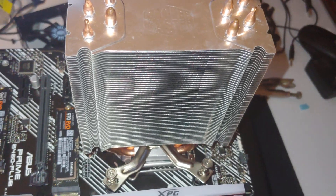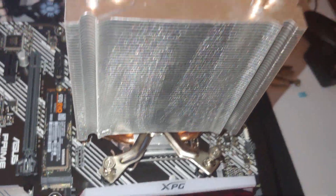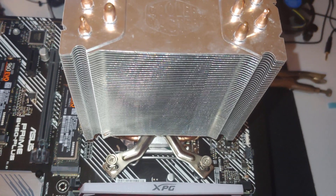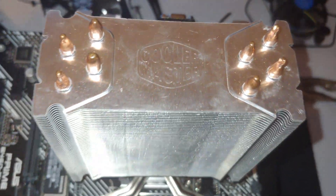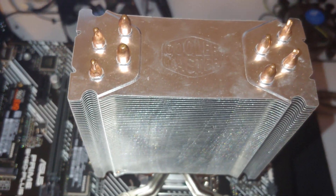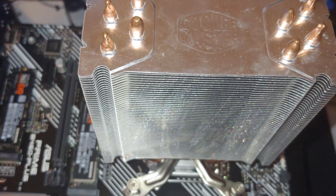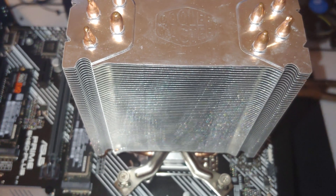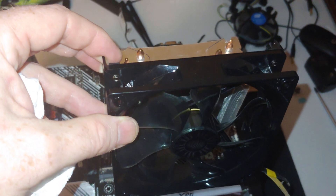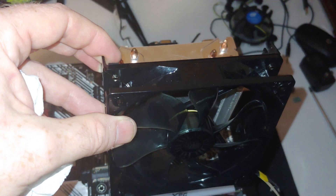The CPU cooler is in place. Now we've got to fasten it down. It's fastened down. It's definitely not one of my favorite brands — sorry, Cooler Master. I'm not sponsored by them and we did pay for this product, so this is an unbiased opinion. Now we're going to go ahead and put the CPU fan on and attach everything.